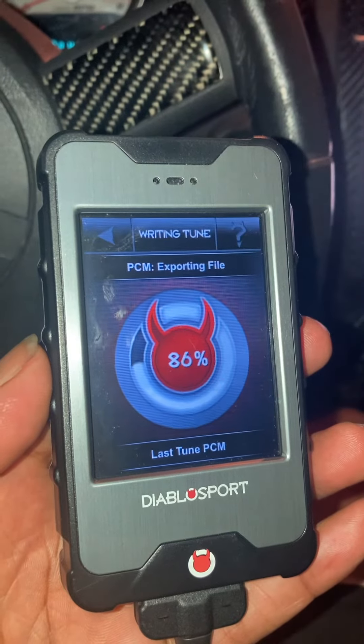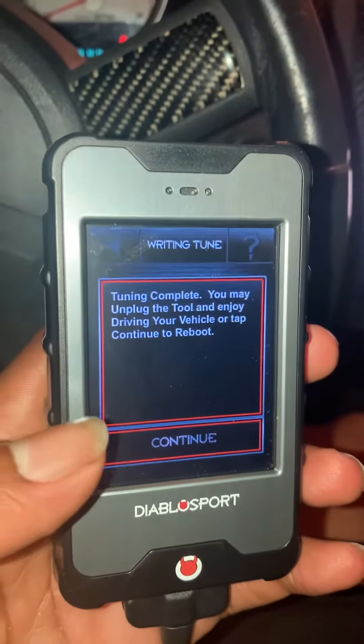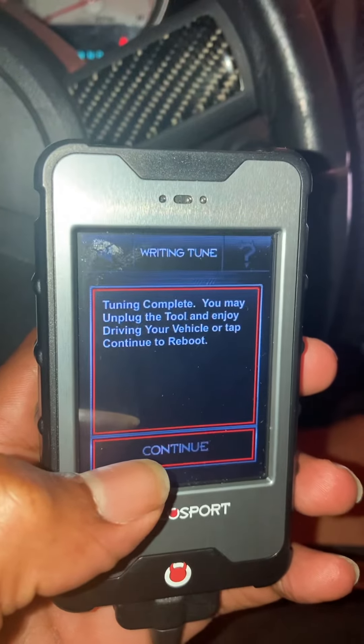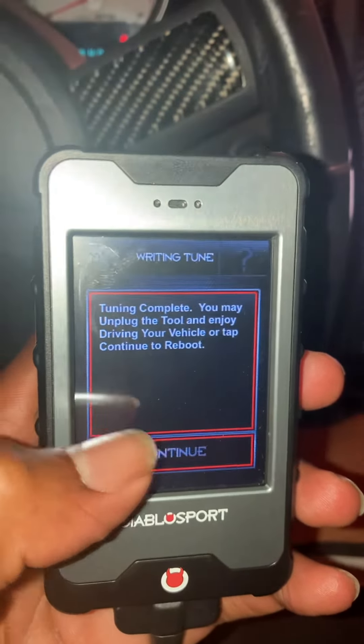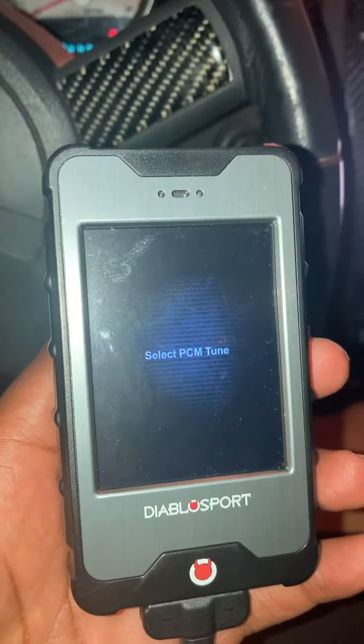Tuning pretty quick — tuning complete. 'You may unplug the tool, enjoy your driving.' Cool, alright. Let's crank it up.